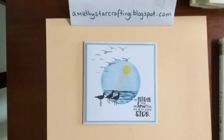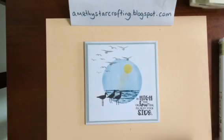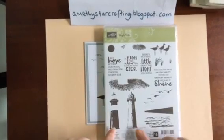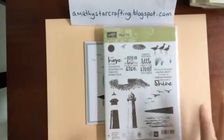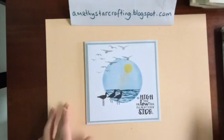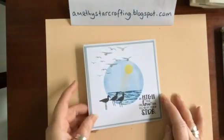Hello and welcome to Amethyst Star Crafting. My name is Jane Allmark and I'm an independent Stampin' Up! demonstrator. Today I'm going to show you how to make this lovely card using the High Tide stamp set, which has lovely lighthouses, birds, and all sorts of lovely sentiments. I'm going to show you how to do this masking technique and then stamping outside the masking.